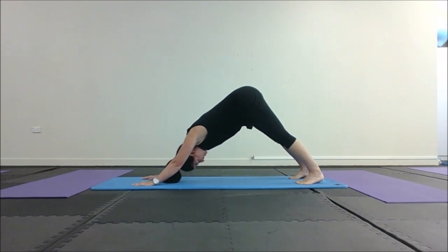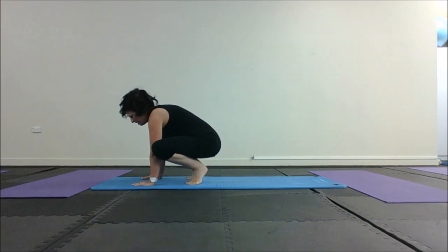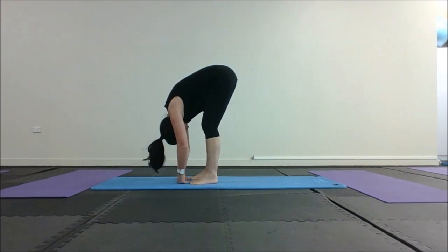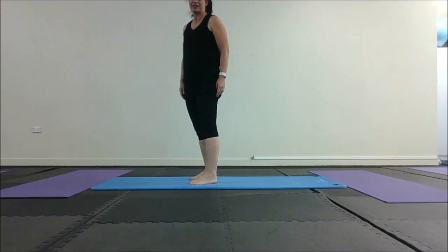The way to finish is to take the weight on your hands and jump forward to crouch. Pull your tummy in to hang, and then slowly roll yourself up. And that's how you should finish every Pilates session.